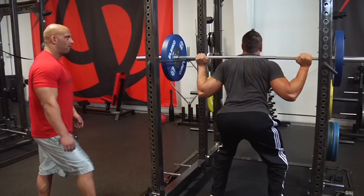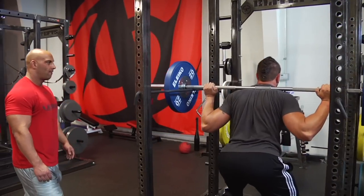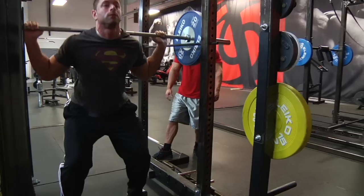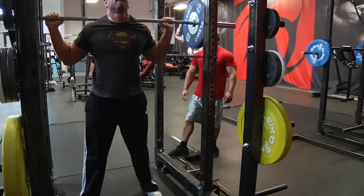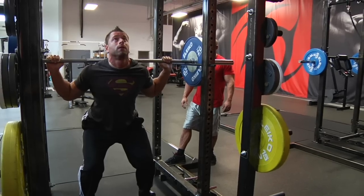That's perfect. On each rep you reset. So the first thing you do when you reset is you contract your upper back, contract your lower back, then push.